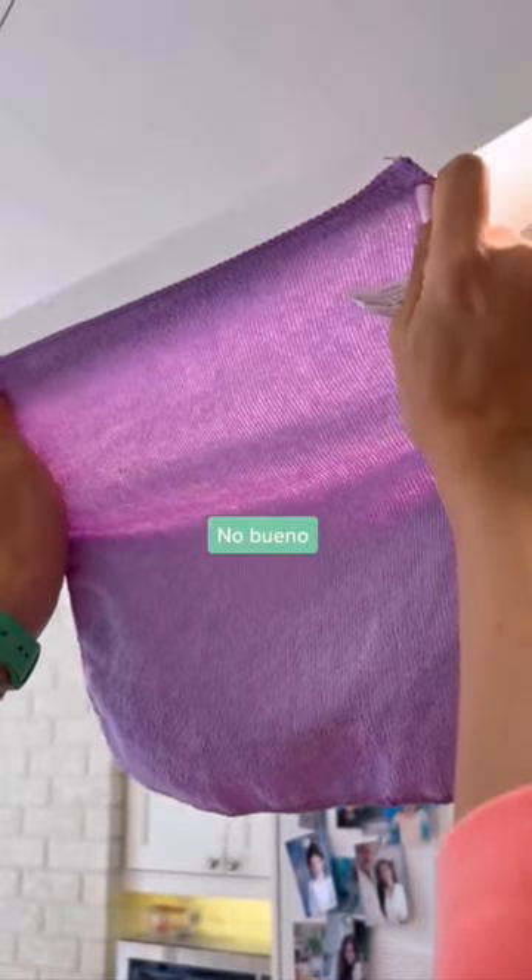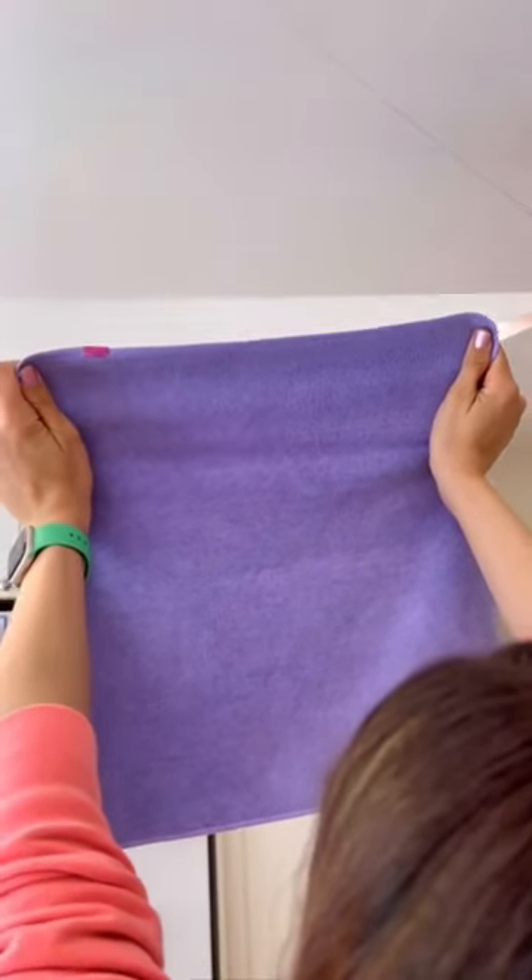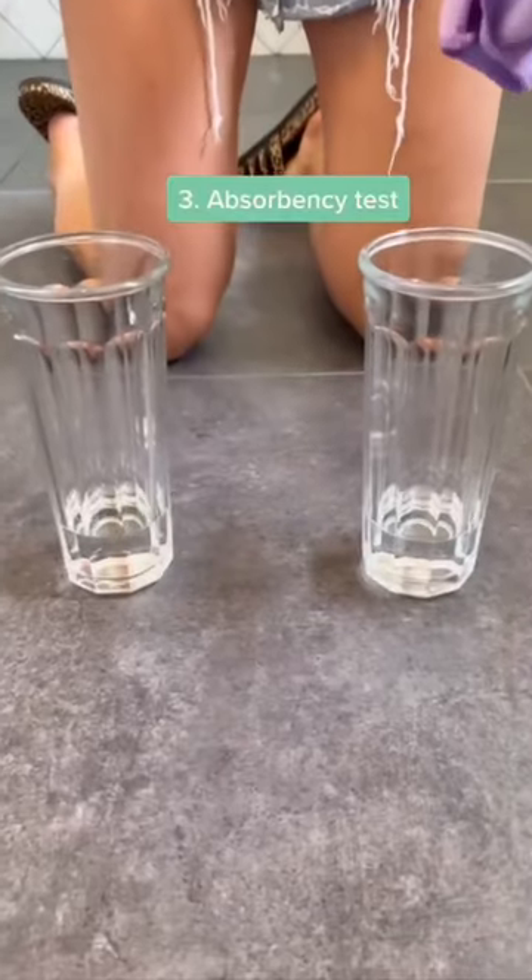Next, the light test. Hold your cloth up to a light. If a lot of light is coming through, it means it's a thin weave and you are going to have to work harder. But if it's a thick weave like this one, you won't see any light come through. That cloth will perform better.